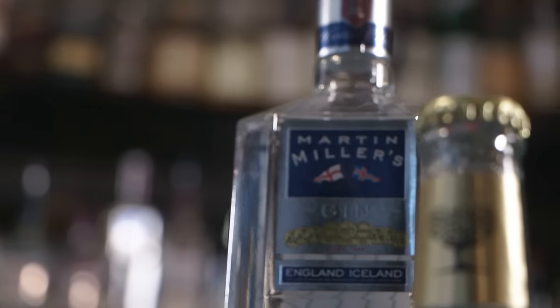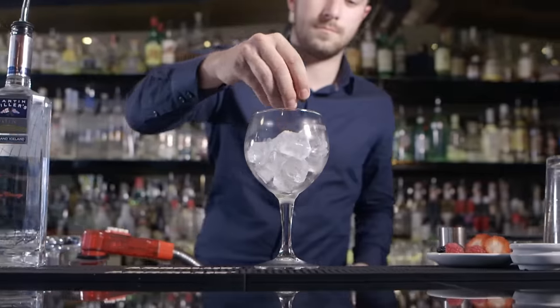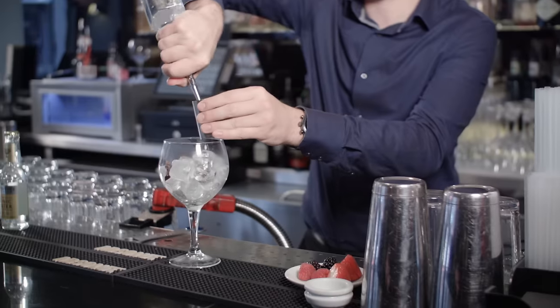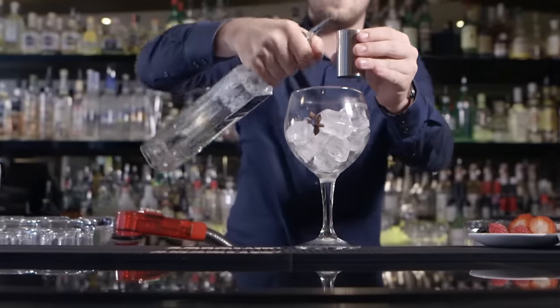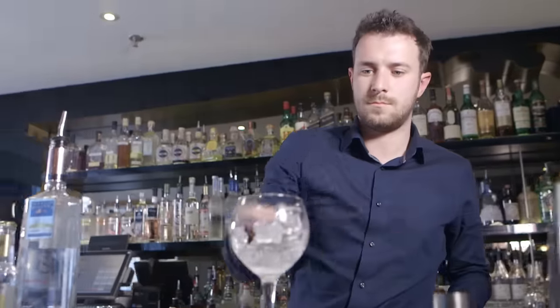Berries uses Martin Miller's gin. Martin Miller's has quite a big strong profile with licorice coming through, and it's because of that you add sweetness to it. It's going to be served in a Spanish gin and tonic glass — the big blue glass, kind of similar to a wine glass.